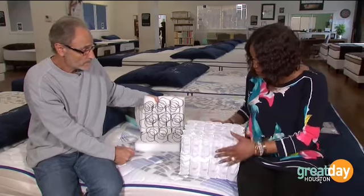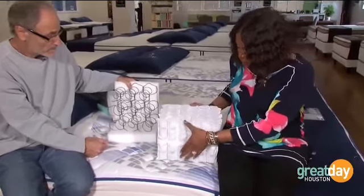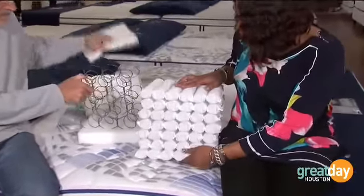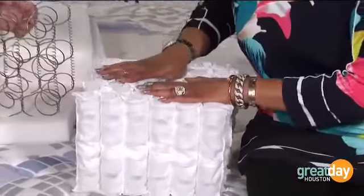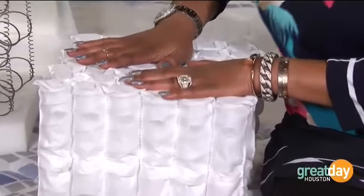On the other side, take a look at something like this — you see these coils are much tighter. You get a whole lot more of them. So this is what's giving you that support where you could have this bed for the rest of your life.